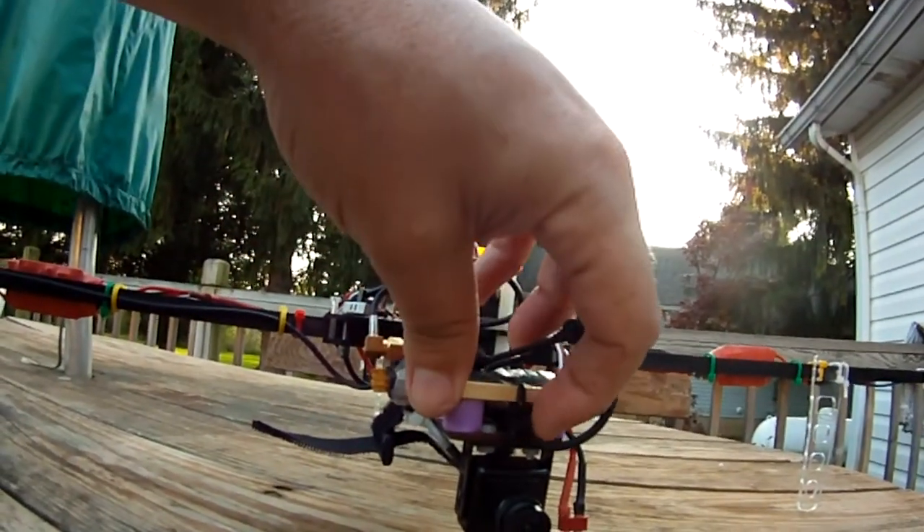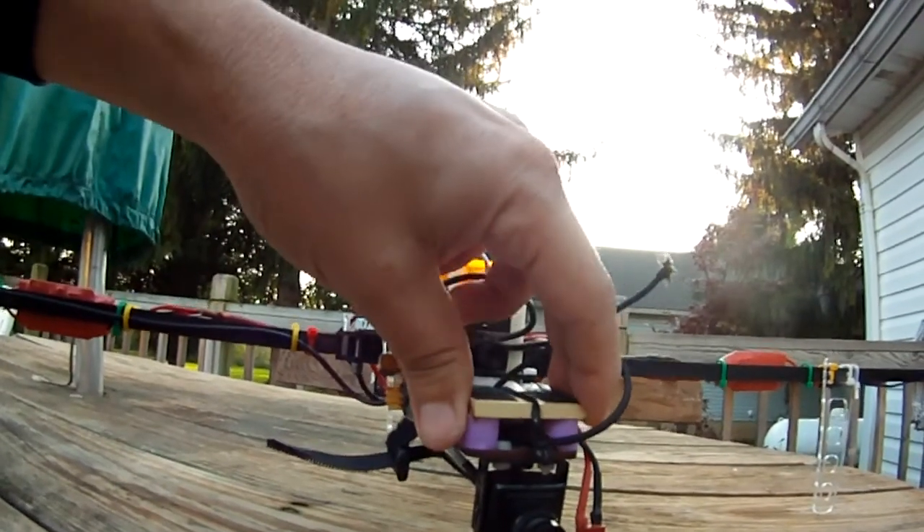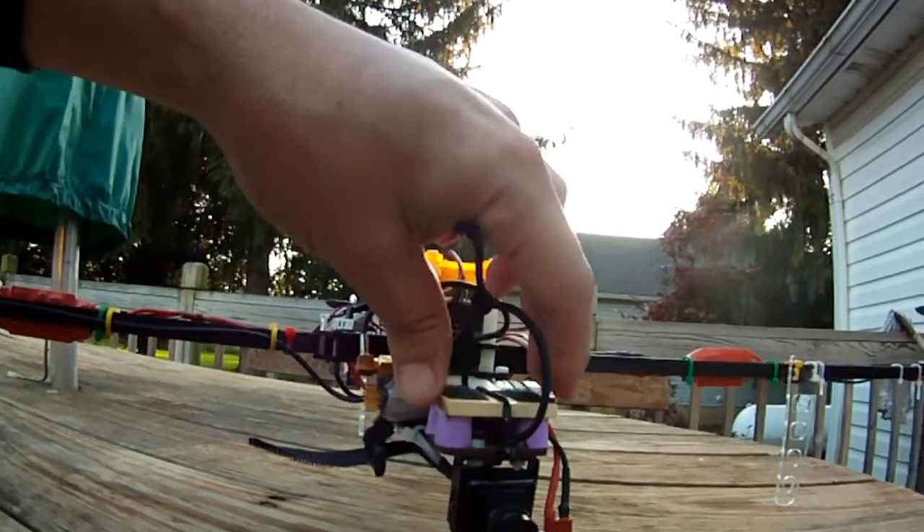There's also a little string that goes through the platform and holds this on in case any of the CA or the mount lets loose. It seems to work good.